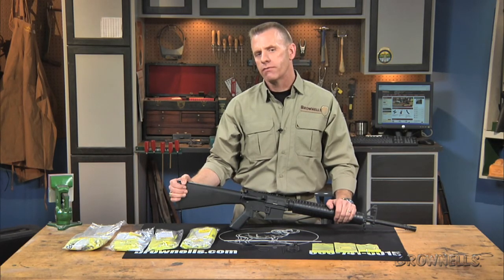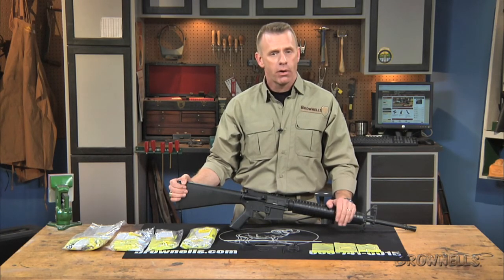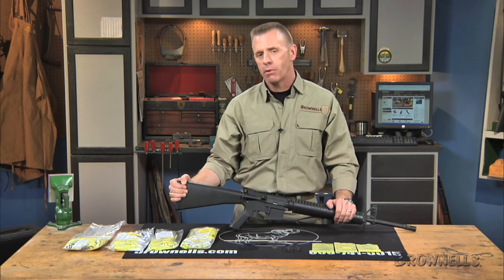Each kit contains original factory parts, so you can install parts made by the manufacturer of your receiver. AR components from one manufacturer will fit another manufacturer's receiver, but fitting may be required.